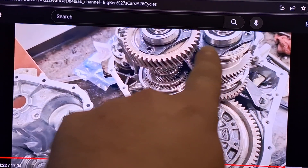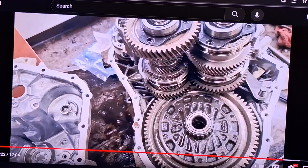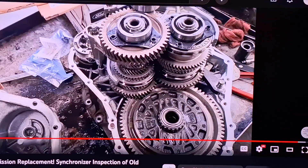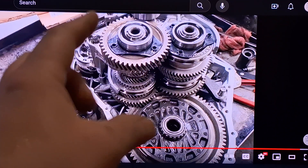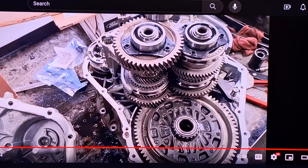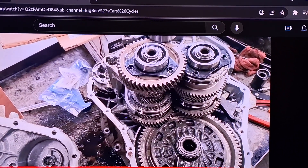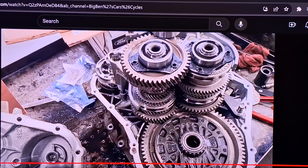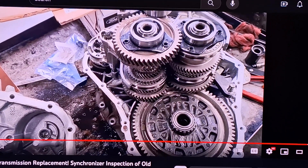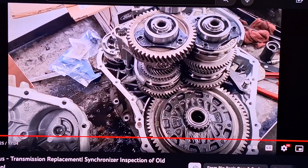These bearings on top of the output shaft are serviceable separately if you buy them on Amazon. It wouldn't hurt to spin them and make sure they're not roaring while you're in here. They are sealed bearings, so if they're roaring that means they're bad — it doesn't mean they're dry. Timken bearings from Amazon work fine. That about covers it — thank you so much for watching. If you have any questions let me know. Have a great day and good luck.